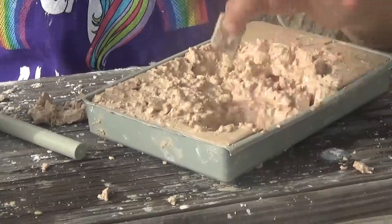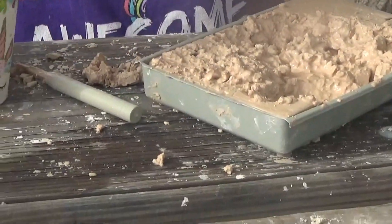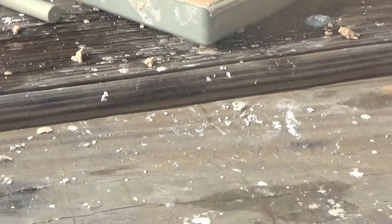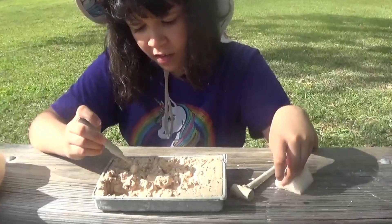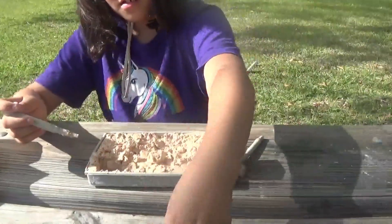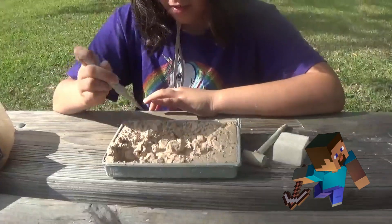We found our first fossil. It looks like we found the second one here. Look. It's so cool, right? Okay, let's keep digging to find our third one.